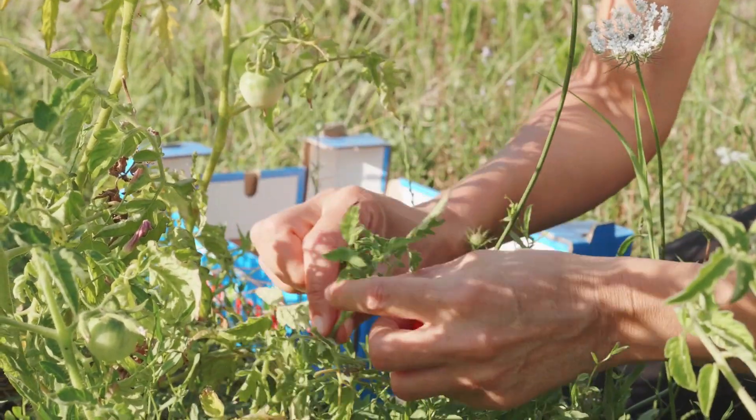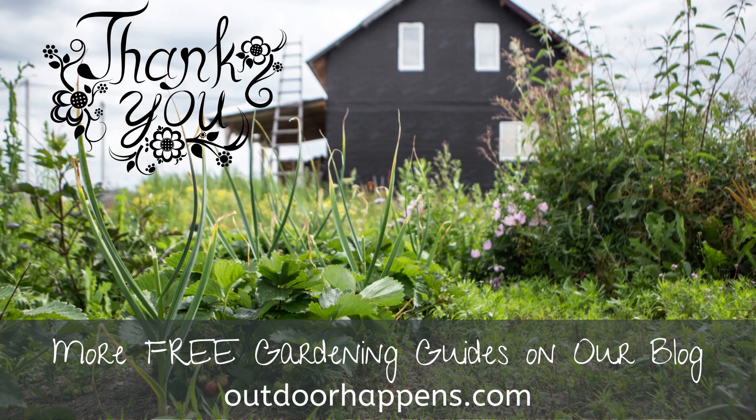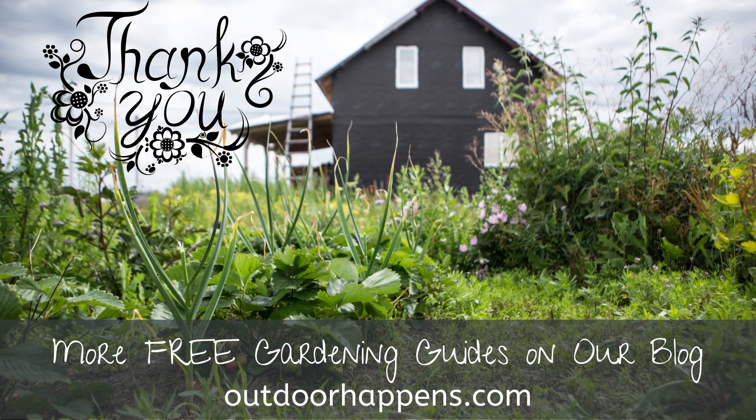Whether you're short on garden space and want to maximize yield, or you run a multi-acre farm and want to reduce your environmental footprint, polyculture farming may just be the way to go. With a little consideration and planning, you can begin incorporating polyculture techniques and be on your way to a thriving, sustainable farm or garden. What do you think — will you grow a polyculture garden? Share your thoughts in the comments below, and please like this video and subscribe to our channel for more gardening, homesteading, and farming videos. Thanks so much for watching.